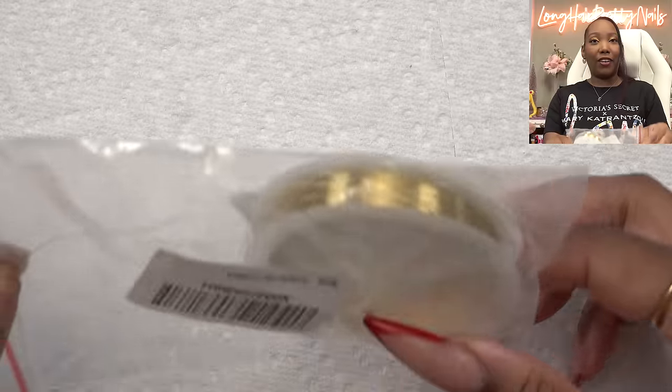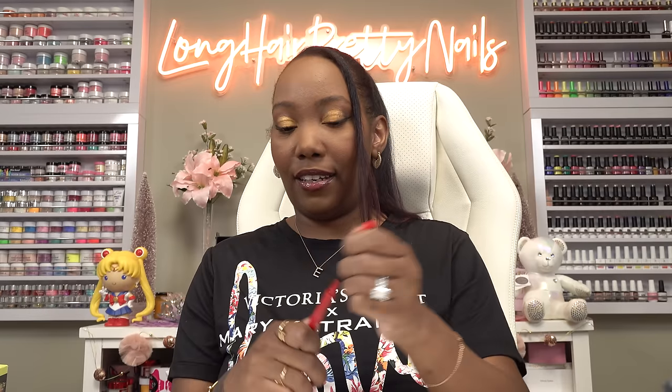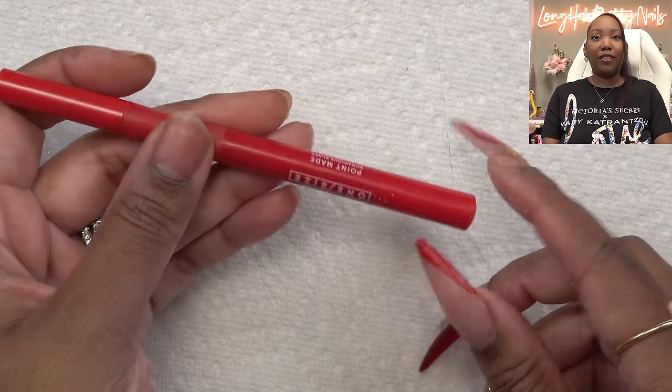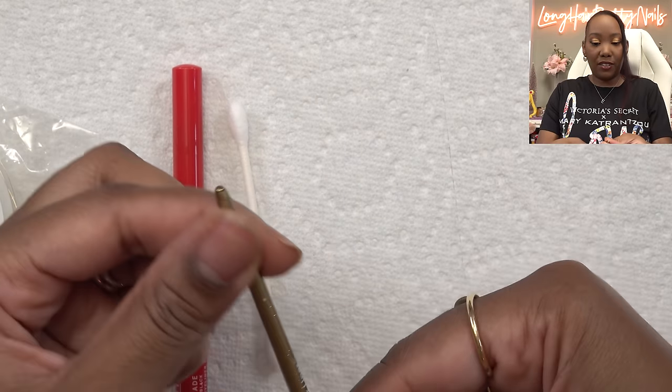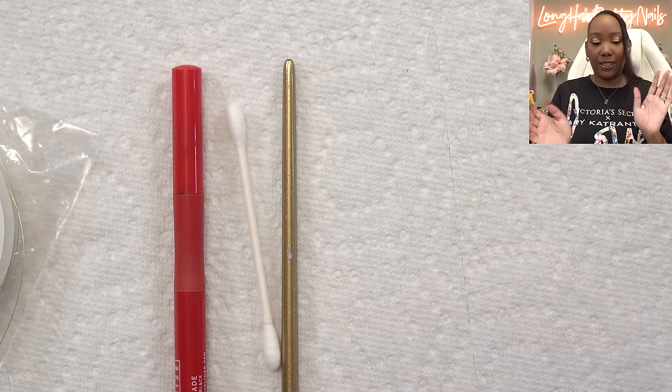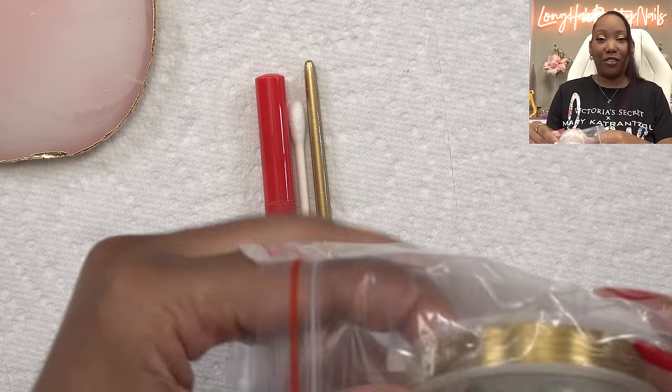I had to grab some things from Amazon. I have some jewelry wire because that's what she used — this is probably what I should have used for the other flower nails I did. She also said I needed something to do the shape of the petal, so I'm going to use my eyeliner, and she had a Q-tip but hers looked a little thicker than mine. I also need something in between, so I'll use this little brush handle — that should be the right width. I'm going to make these nails into press-ons, just like she did.